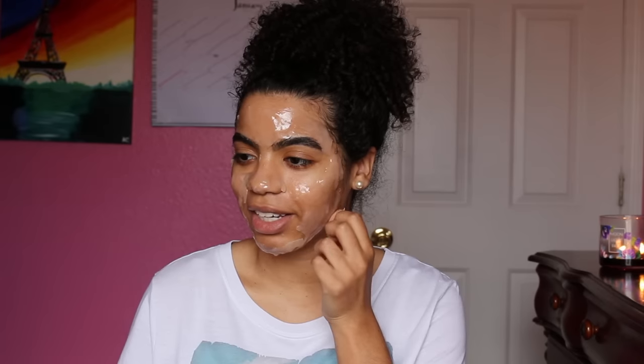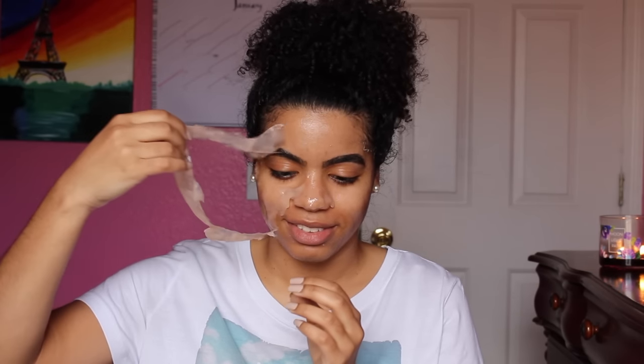It's been about 30 minutes and now I'm going to finally take off this mask. I can kind of feel it — oh yeah, something just snapped! It feels very jelly. It comes off easy.